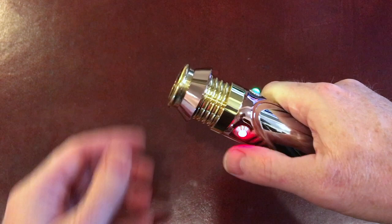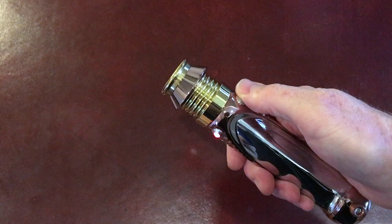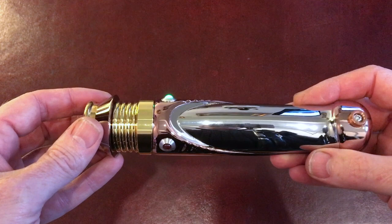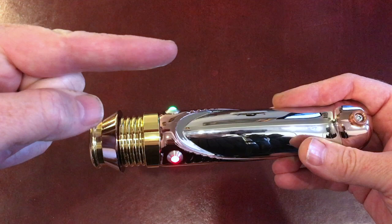And we've got our main button — so to light it. All the instructions for the button operations are all included in the magazine with it or on this video. If you click on that, it'll tell you the button combinations. Other than that, enjoy your KR Emperor lightsaber.